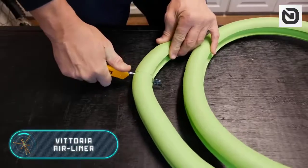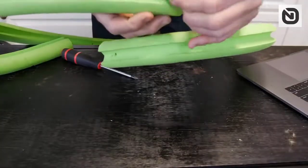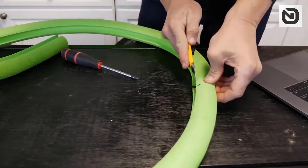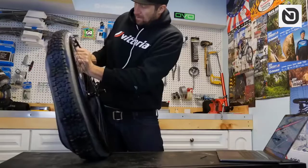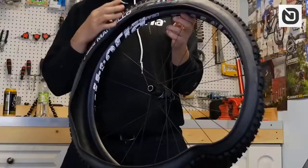Vittoria Airliner. Since mountain bikes are designed for driving in difficult and even extreme terrain, their owners often face different problems. This product, designed to facilitate the life of cyclists, is called Vittoria Airliner.